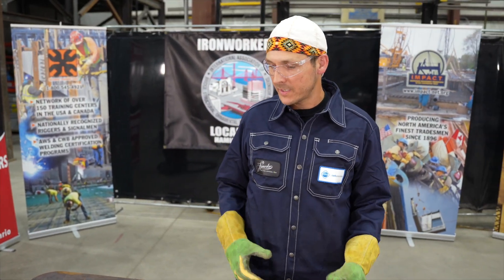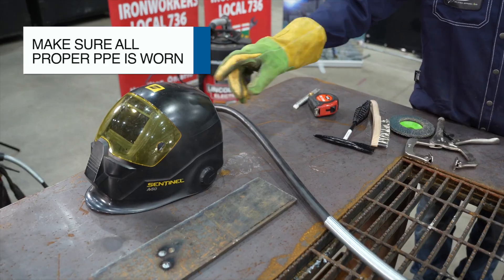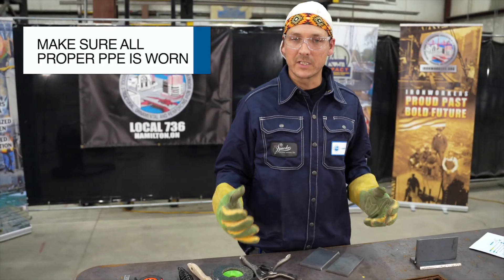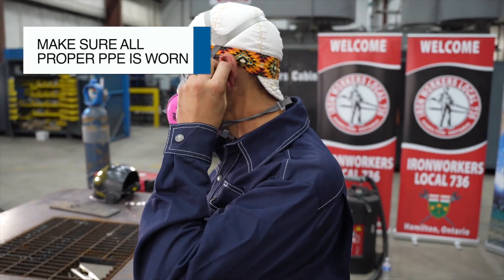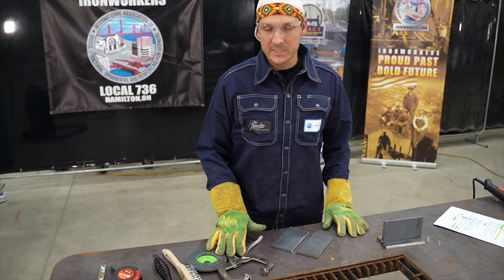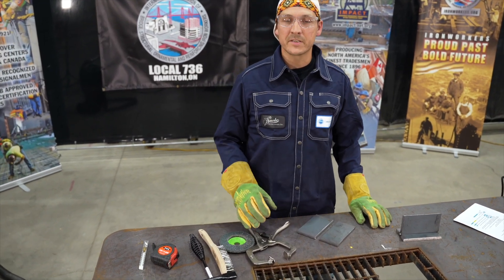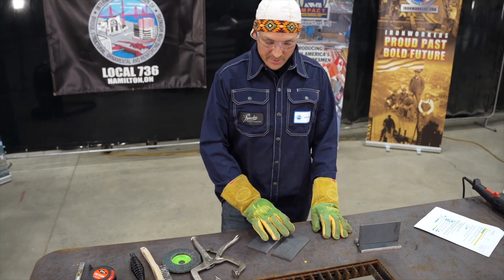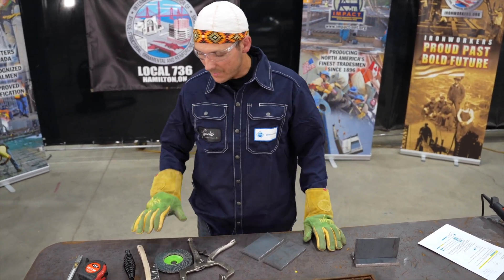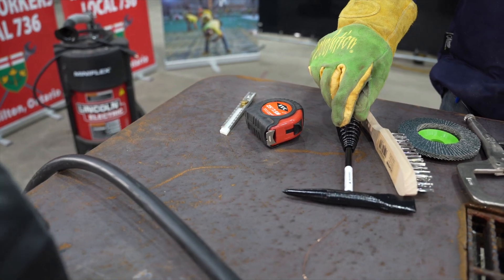Let's have a look at some of the equipment, PPE, and tools that we're going to be using today. From the top I've got my welding helmet, my gloves, and all the proper PPE including my beanie and safety glasses. I've got some locking clamps for putting my plate together, a flapper disc to remove any mill scale, rust, or debris left on that plate, and a wire brush for after I chip my slag, and my chipping hammer.